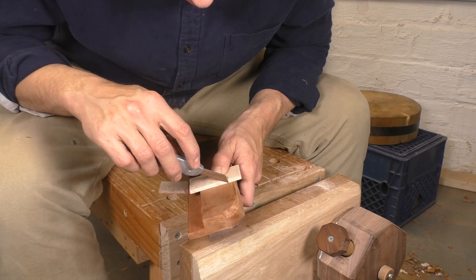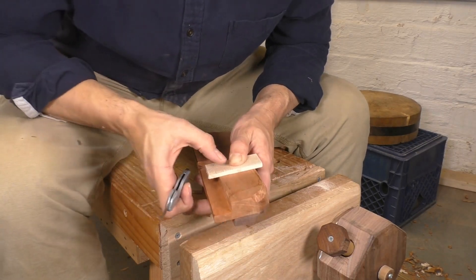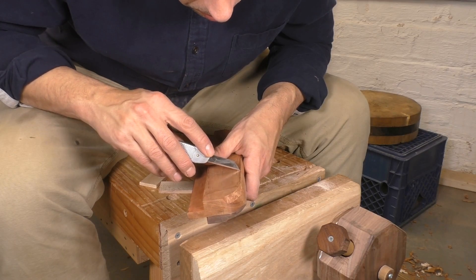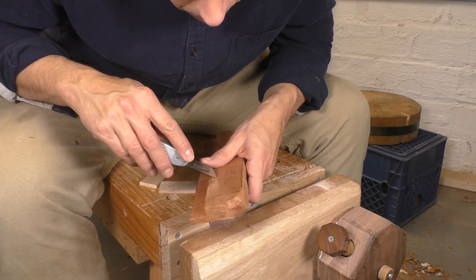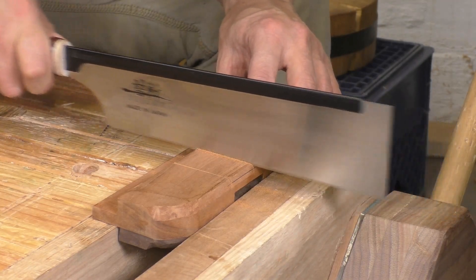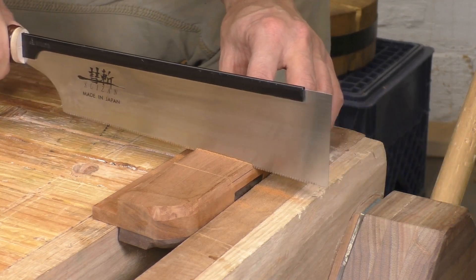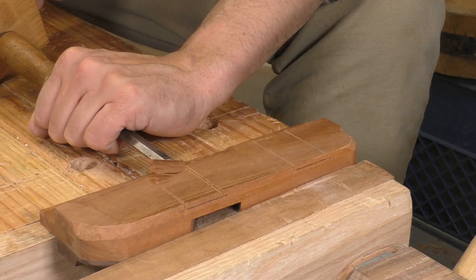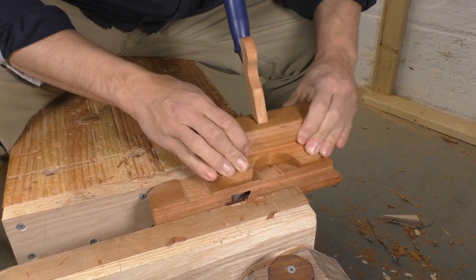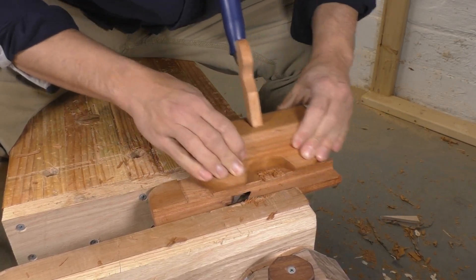I have two thin pieces of hard maple, and they're going to be perfect for this high friction application. I'll put the pieces on my plane body, score the edges with a knife, chisel a knife wall, and use my dozuki to make some shallow cross cuts. Finally, something goes right in this build and I get all four cuts on the first try. I chisel the waste away from my saw cuts, and soon enough I've got my router plane and I'm leveling out these recesses. My stops fit really well.